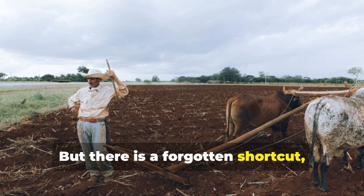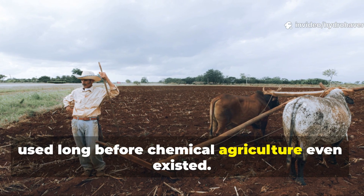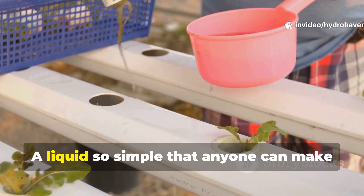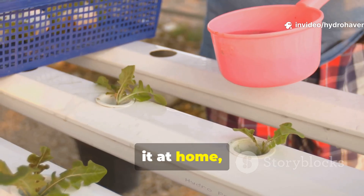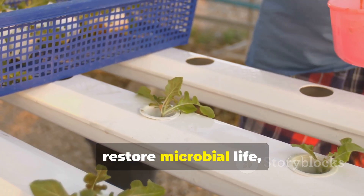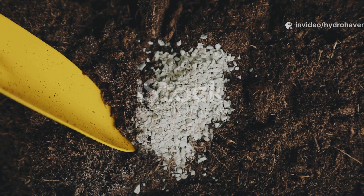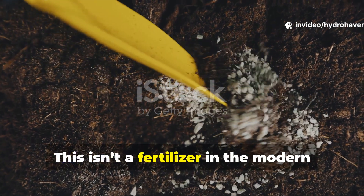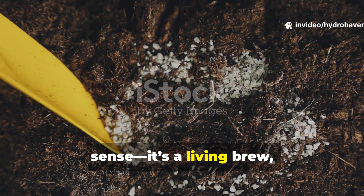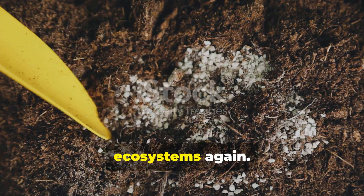But there is a forgotten shortcut, one that ancient farmers and homesteaders used long before chemical agriculture even existed. A liquid so simple that anyone can make it at home, yet so powerful it can wake up barren soil, restore microbial life, and bring back fertility in weeks. This isn't a fertilizer in the modern sense — it's a living brew, and when added to soil it turns dead beds into thriving ecosystems again.